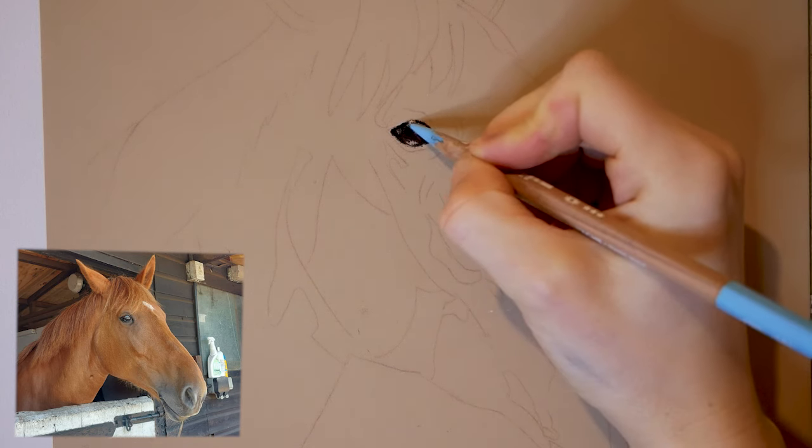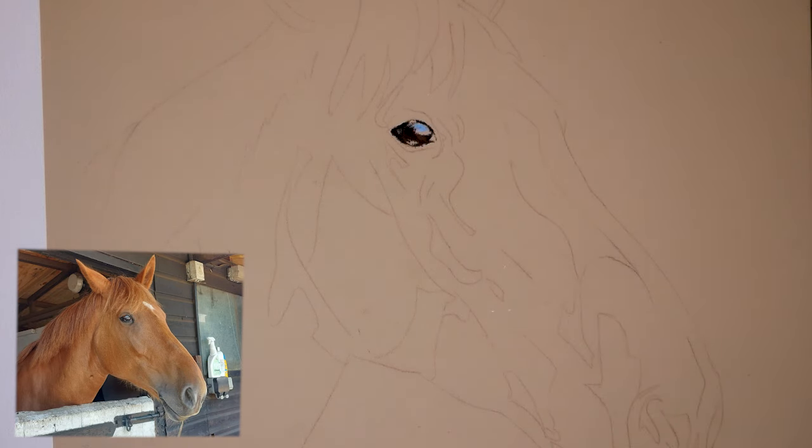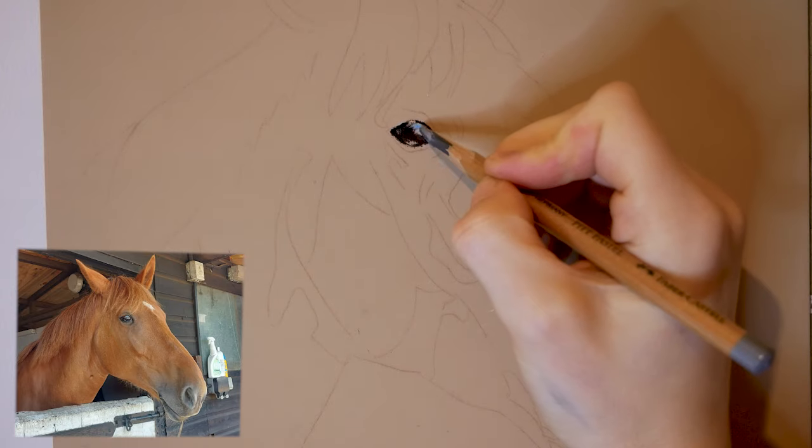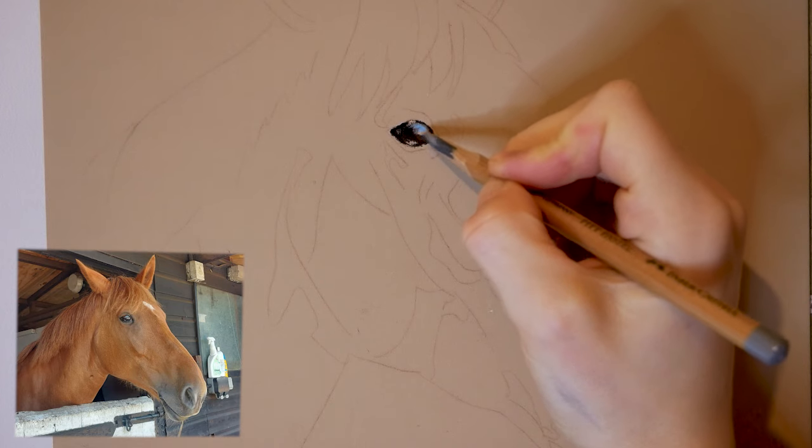There is actually quite a lot of detail in this eye but I'm not going to be putting all of it in. You don't need to — it's a very small space. We need to get a good effect of light instead; that's what I'm more interested in.